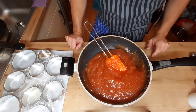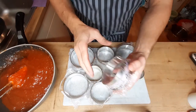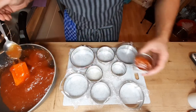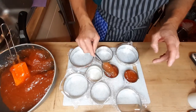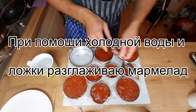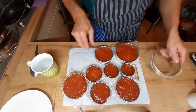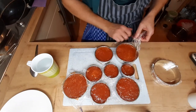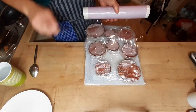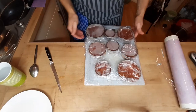Теперь я его буду перекладывать в форму и остужать. Форму я подготовил заранее, обтянул пищевой плёнкой и закрепил резинкой. Чтобы масса не заветрилась, я её накрываю пищевой плёнкой и убираю в холодное место.